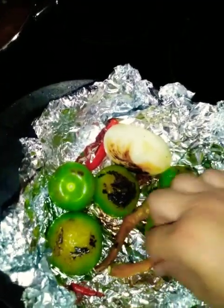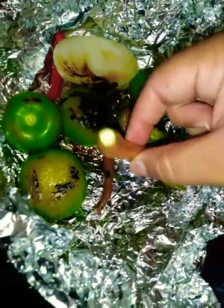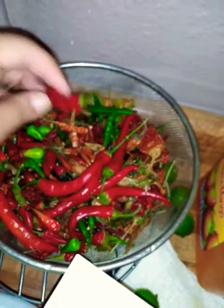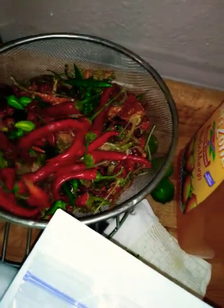This chile is ready. I'm putting them in the blender. I know it looks like a little bit but the tomatillo is gonna make it a lot more, along with the onion. I have some big chiles here — this is the Cuerno de Chivo. They turn out dried like this; these are dried peppers already, kind of like the chile de arbol. There are like three different kinds of chilies in there.